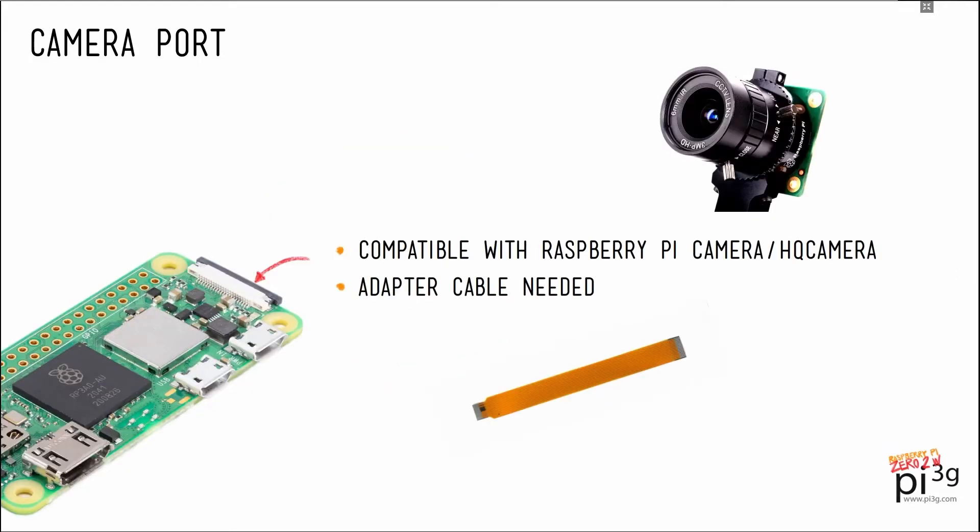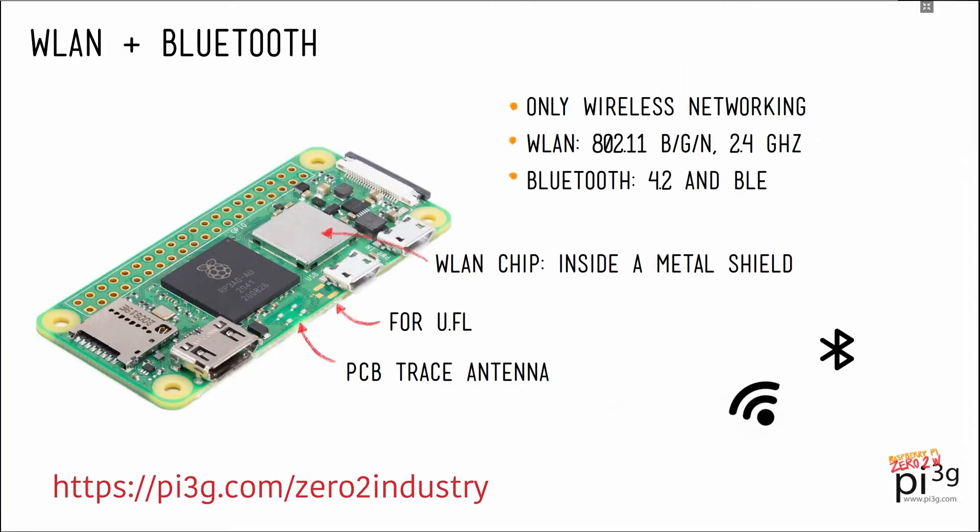Next up we have the camera port. Using this you can attach a Raspberry Pi original camera or any other Raspberry Pi compatible camera. Since the Raspberry Pi engineers had to cram that port in there, you've got to use an adapter cable for it. By the way, there's no display port on the Pi 02W, as on its bigger siblings — simply no space.